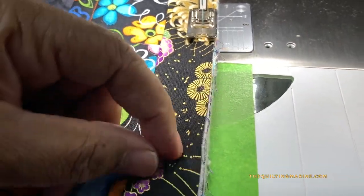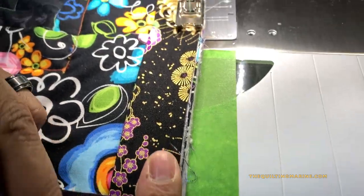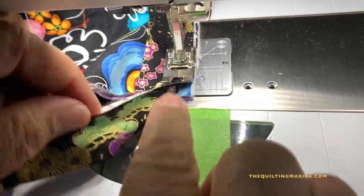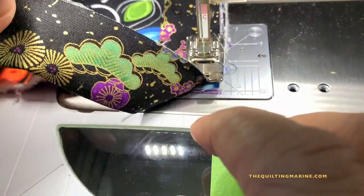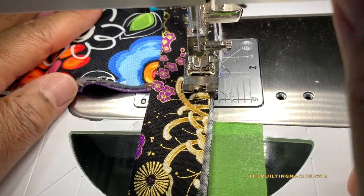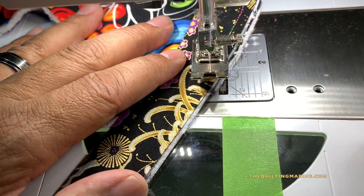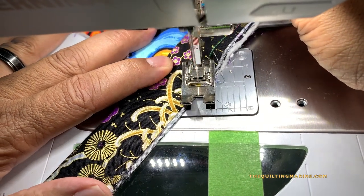Now we're getting near the corner — you need to pay attention here because we're not going to be stitching straight off. When the edge is a quarter inch from my seam, I'm going to set my needle down, pick up my presser foot, and pivot the quilt so that I stitch right off the edge — right off the tip. That's what we want.